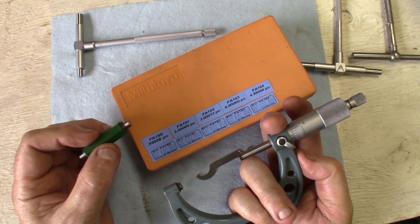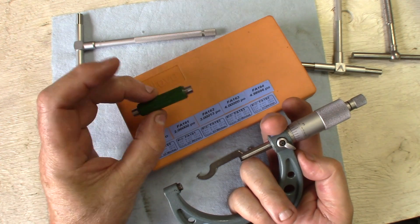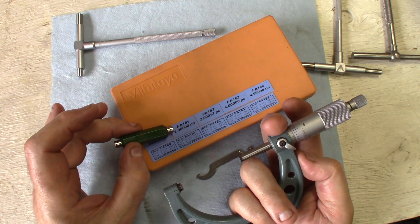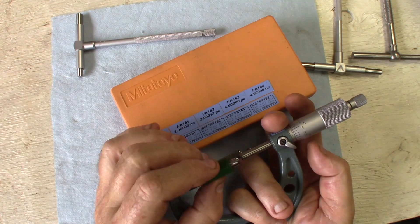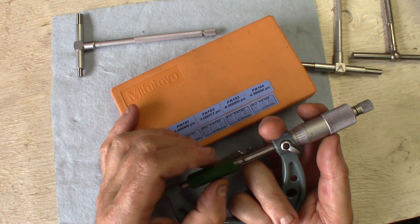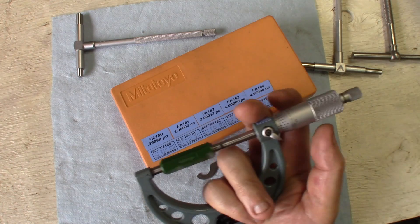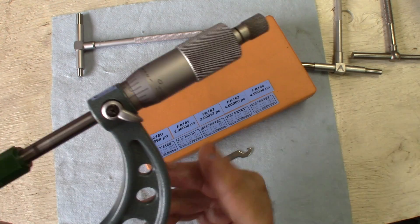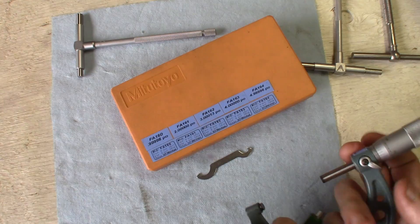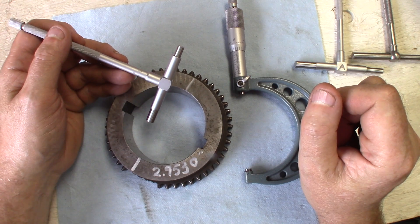Before we ever make precise measurements with a tool, it has to be calibrated. I'm lucky enough to have a calibrated set of pins for the micrometer set. So the two inch unit here is calibrated sharp on two inches. So let's calibrate the micrometer itself to make sure we're starting to work with decent calibration. I think this is close enough. Let's go with the measurements now. Let's proceed with the proper method of using a telescopic gauge.